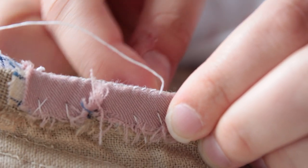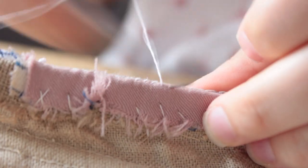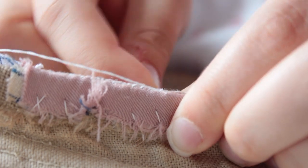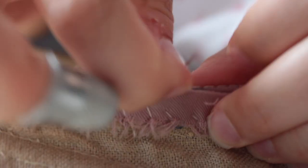My next step was stitching the panels together. This was done with a whip stitch. The edges of the panels were lined up or butted together, and I used a double thread to ensure that they were stitched together securely.